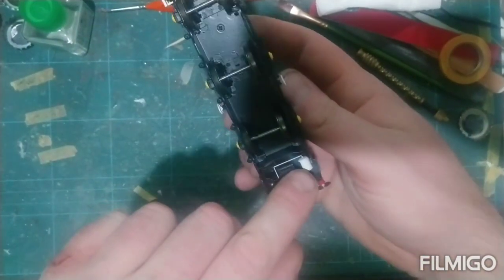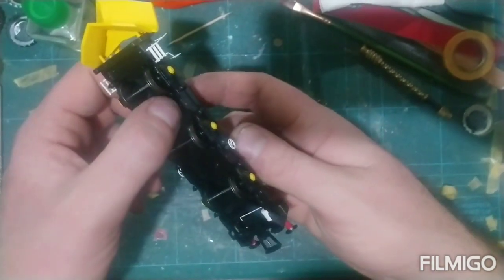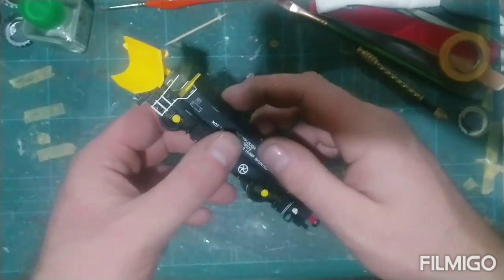Nice detail there with the air tank in it. I'm thinking about putting some lights on this as well, and possibly putting some wipers on one of the wheels.